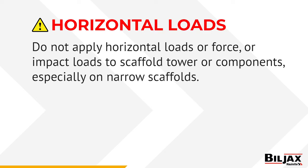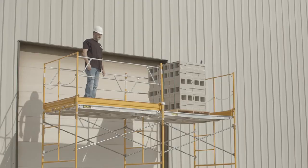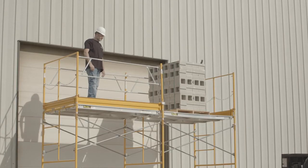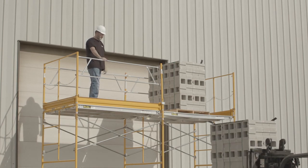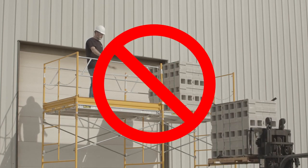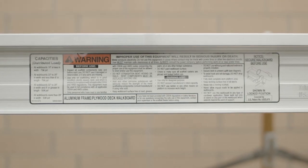Do not apply horizontal loads, force, or impact loads to the scaffold tower or components, especially on narrow scaffolds. Do not use side brackets on a tower equipped with casters. Never exceed the rated capacity of the scaffold walk boards with the combined weight of personnel, materials, and tools. Check the capacity rating located on each walk board. Check with the manufacturer for frame capacities and other heavy-duty loading information.